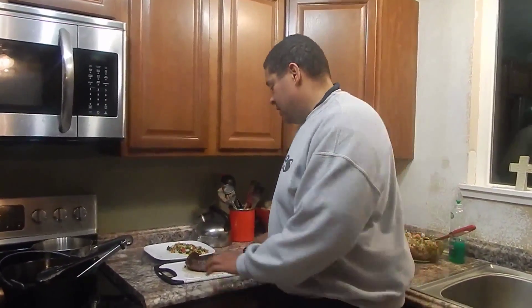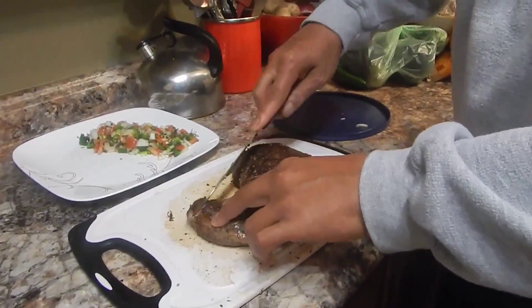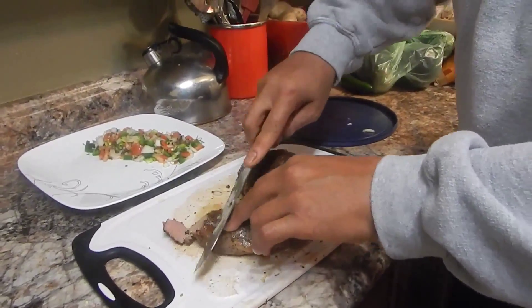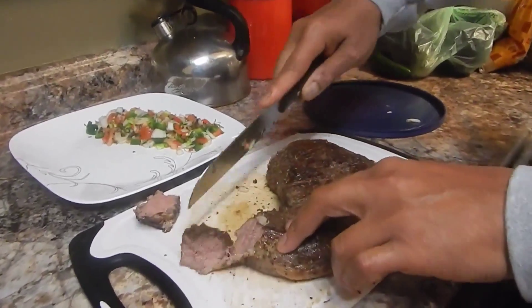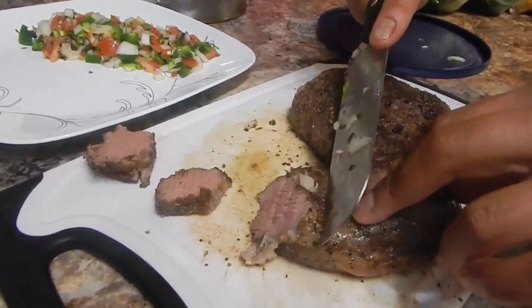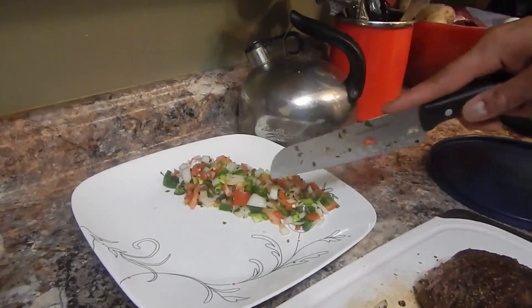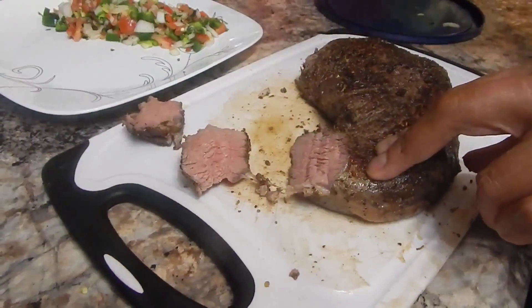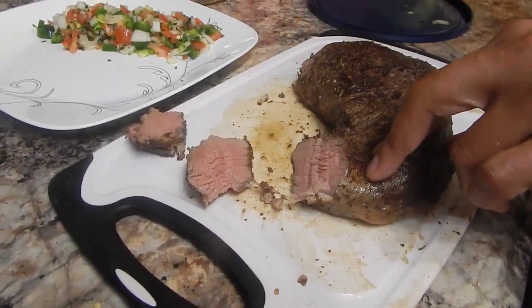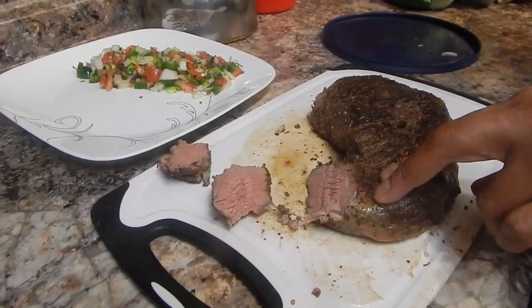This tri-tip has been resting for about five minutes, and now we are going to go ahead and start cutting it. I'm going to cut it on a bias — which for you hippies means we're going to cut it on an angle. You can tell right now that this is cooked to perfection. Here's what we're going to go ahead and eat with this tri-tip. I'm going to finish cutting this up and get stuff ready for some tacos, and then we're going to take a final taste test.